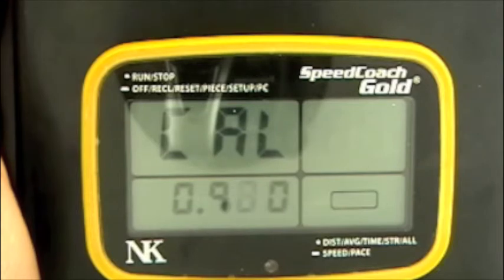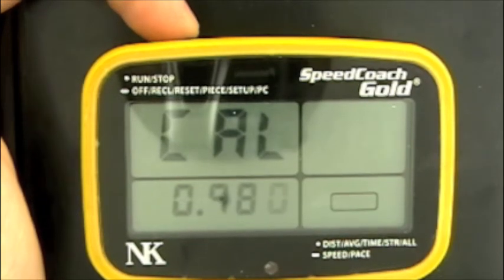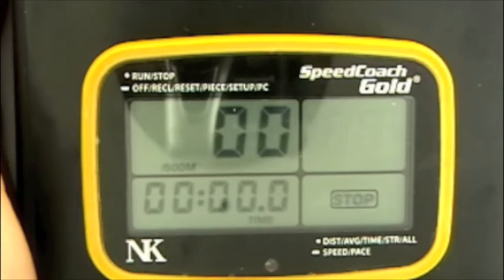Now that we've gotten the calibration value that we want, we're going to push and hold the top button to exit, and we're back to the main menu. Thank you.